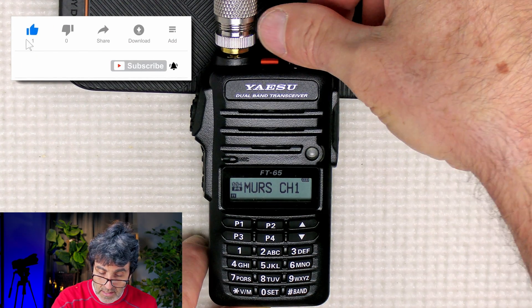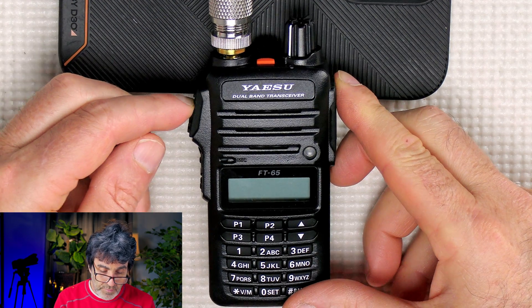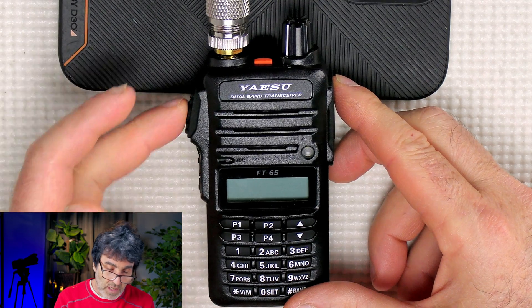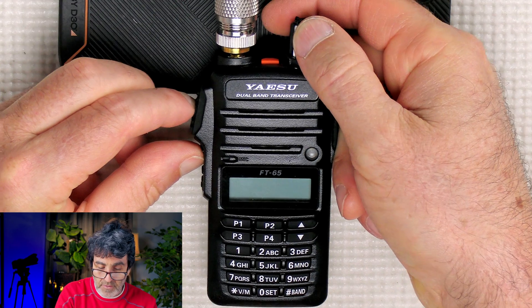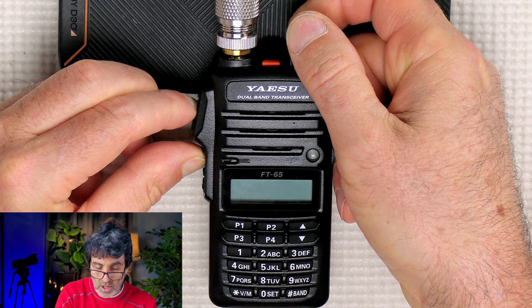So to start the mod, let's go ahead and turn the radio off. Then we're going to push the PTT and the T-call button, which is the middle button — there are three here on the left side. Push them together. So I'm pushing those two together and turning on the radio.